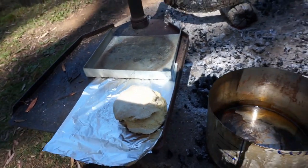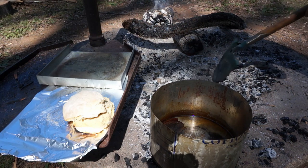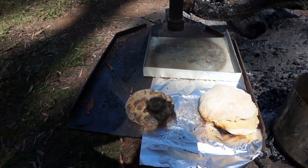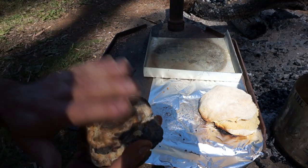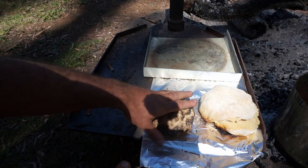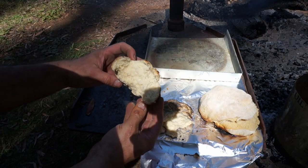Now as for our other one — I've pulled it out and as you can see, there's hardly any damage from it being in the ashes, because it was covered in flour. So even if you've got no pot, if you've got a bit of flour you'll still be able to cook yourself a damper without any problems.